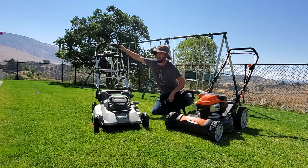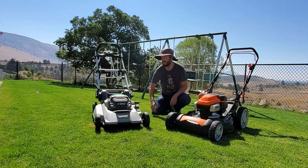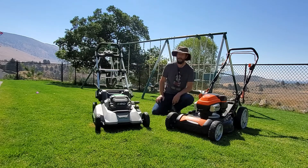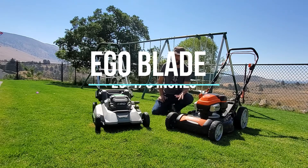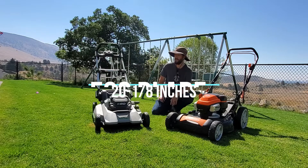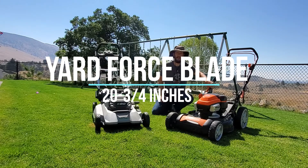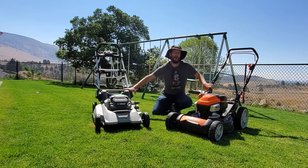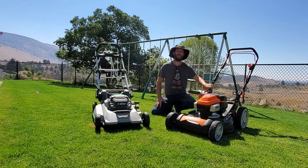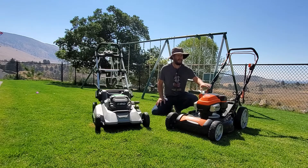You can get the EGO without the Touch Drive and without the Select Cut — I have both versions. This EGO is billed as a 21-inch deck but the cutting blade is a little bit smaller. The Yardforce is billed as a 22-inch deck, and that blade is bigger than the EGO's by about half an inch — something like 5/8 of an inch wider.